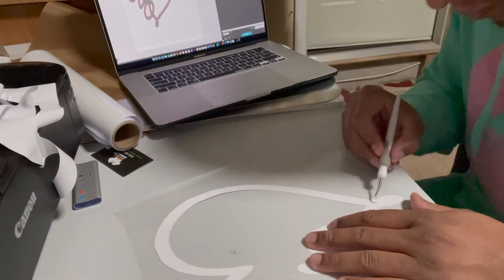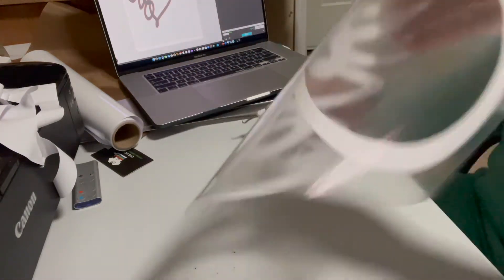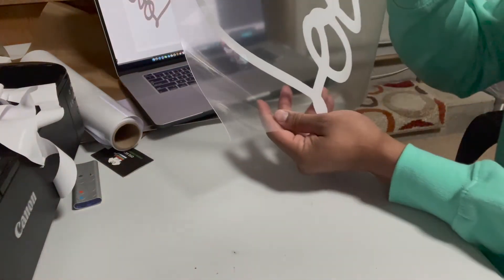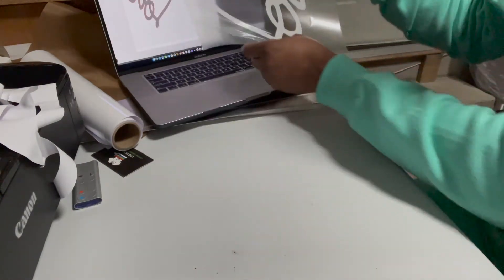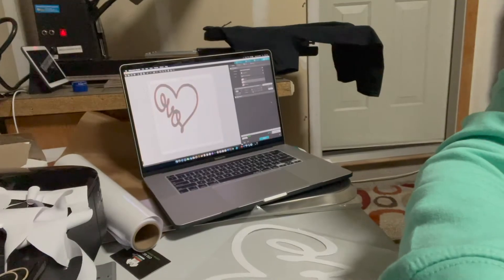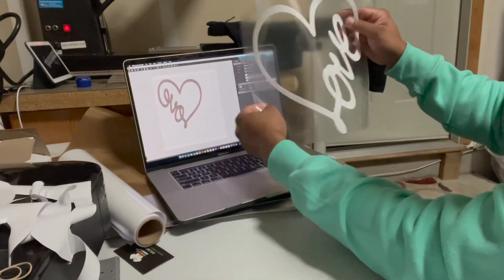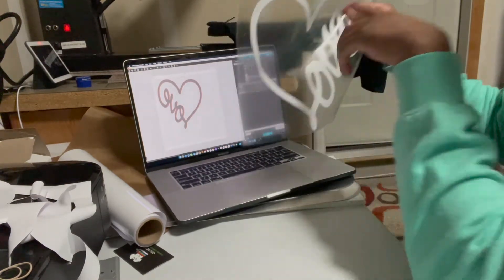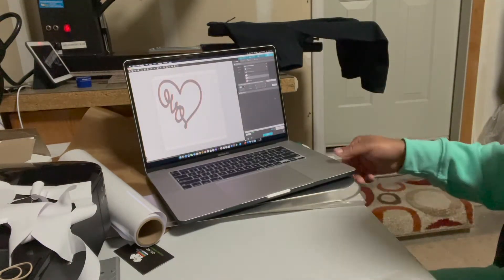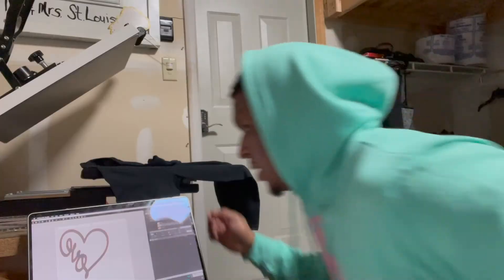We are basically done weeding. Here's the image — as you can see it's reversed on the screen so that when you weed it out and it's cut, it's on the right side to press onto the shirt. I like to cut around the image with scissors.